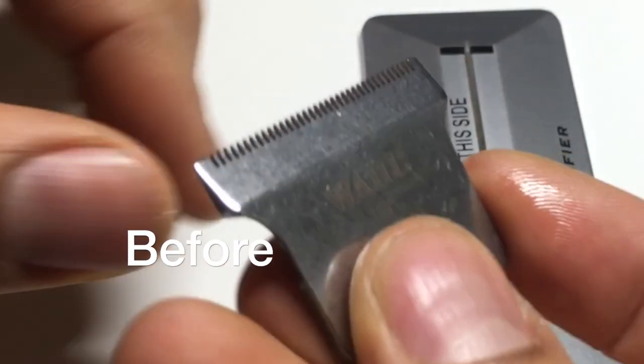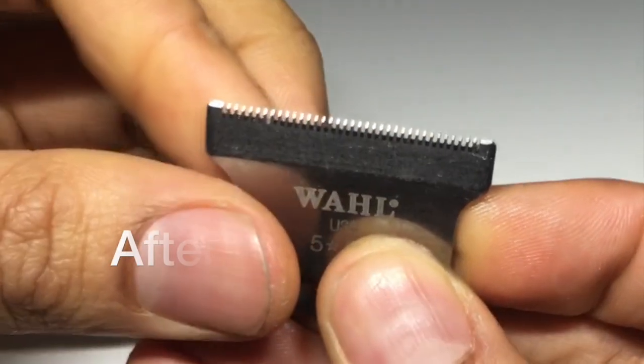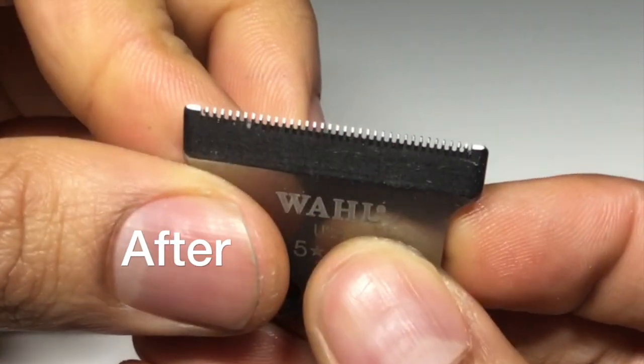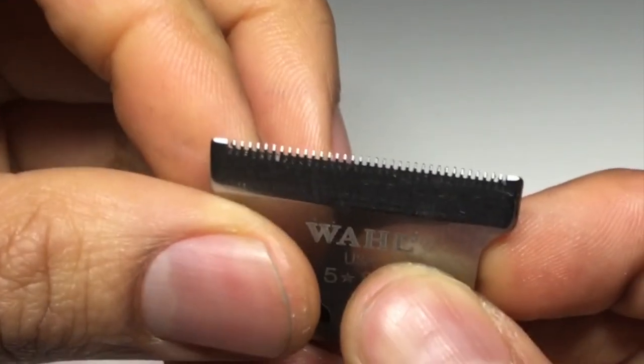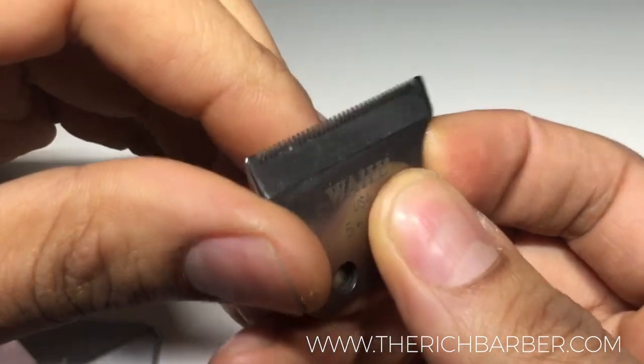This is the before shot of the original manufactured blade, and this is the after shot with the modification we just did. This is the key to sharper lines and closer shapes.